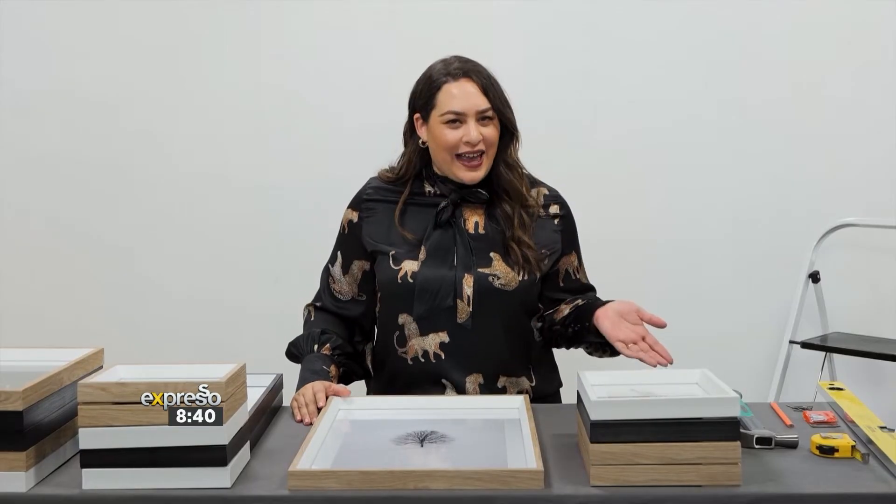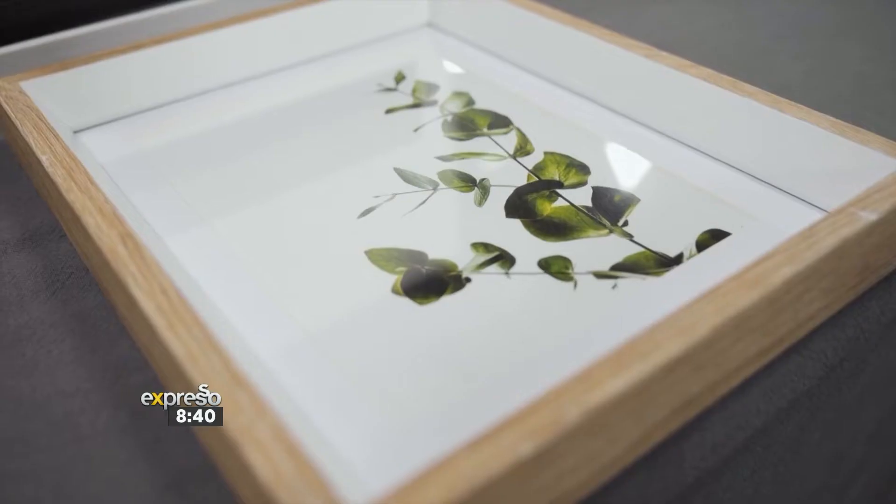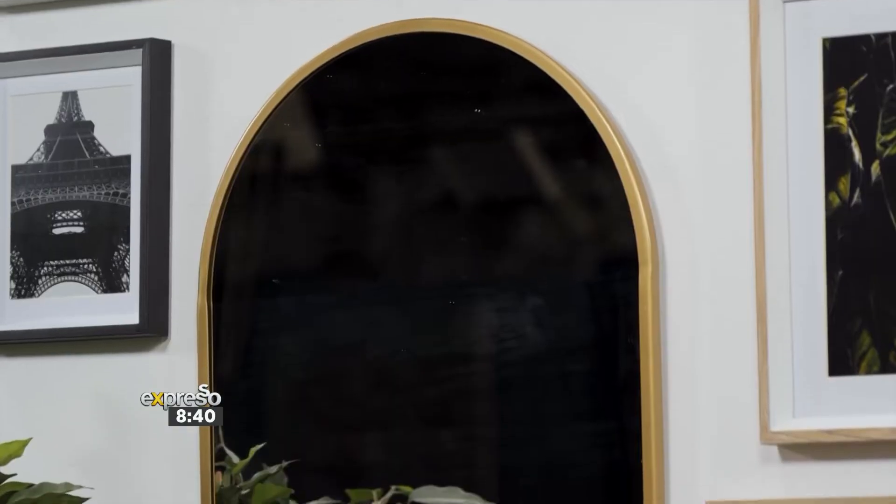You might be asking yourself, what is a gallery wall? A gallery wall is a collection of beautiful photos, frames, prints, mirrors, and sometimes even plants.